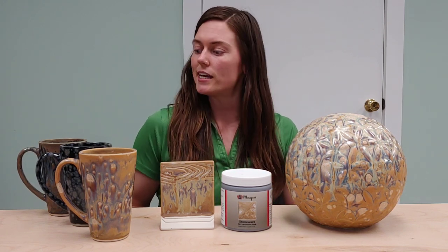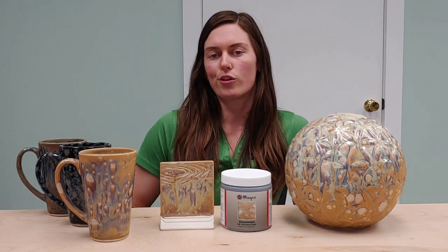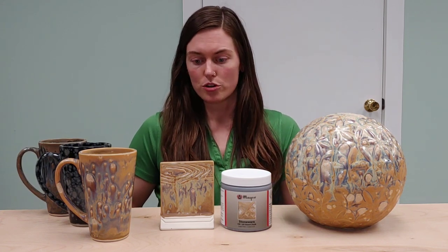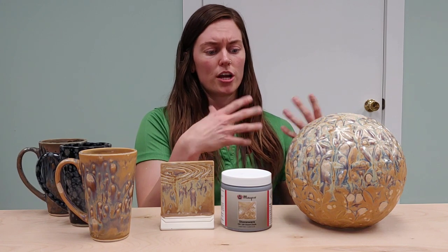So that is nothing to worry about there, which is great. We've got all these beautiful cups here. As far as performance goes, basically you're not super worried about it running off of your piece — it is a very, very stable product.